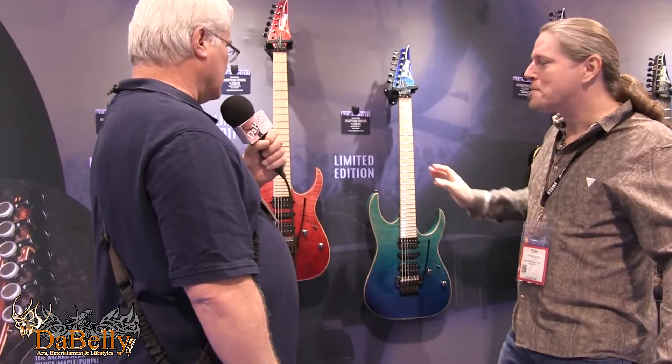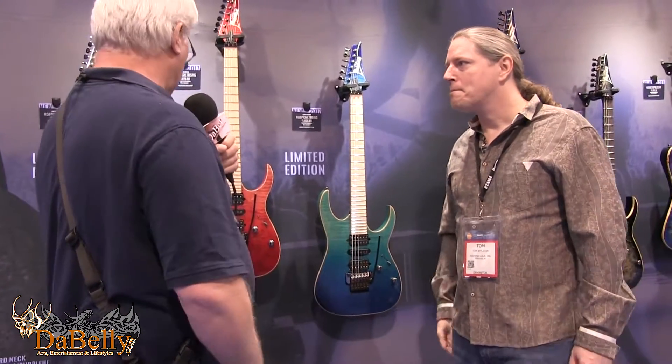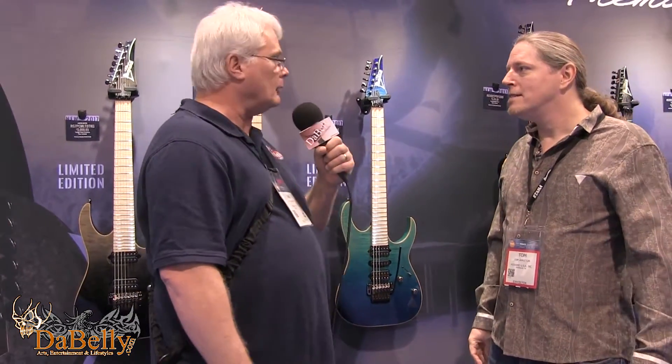The Ibanez finishes have always been striking, and some of the colors they've come up with these last several years have been beautiful.